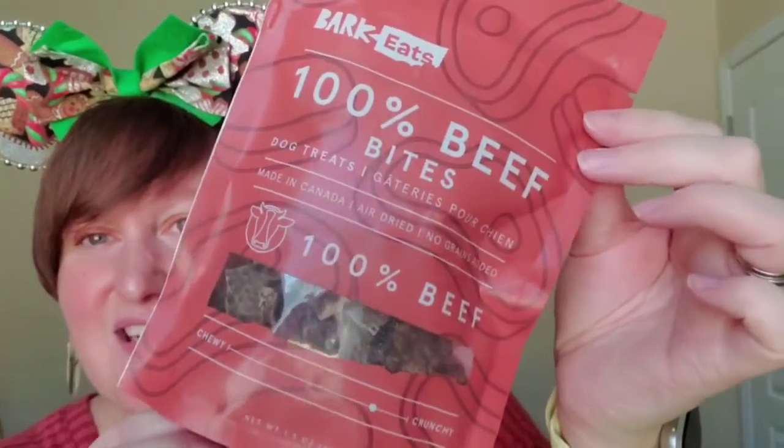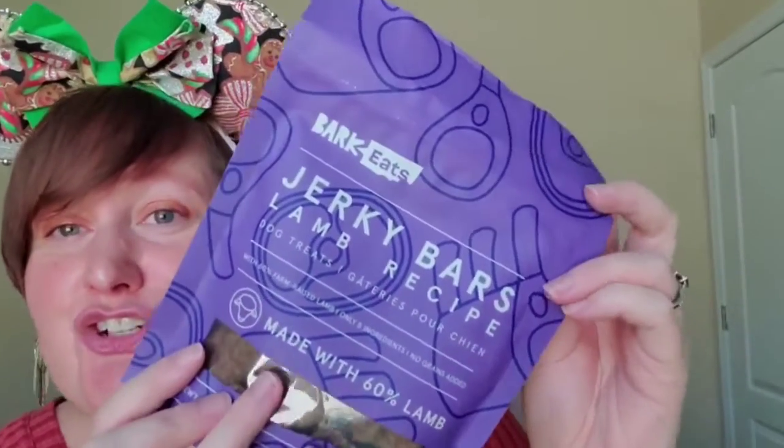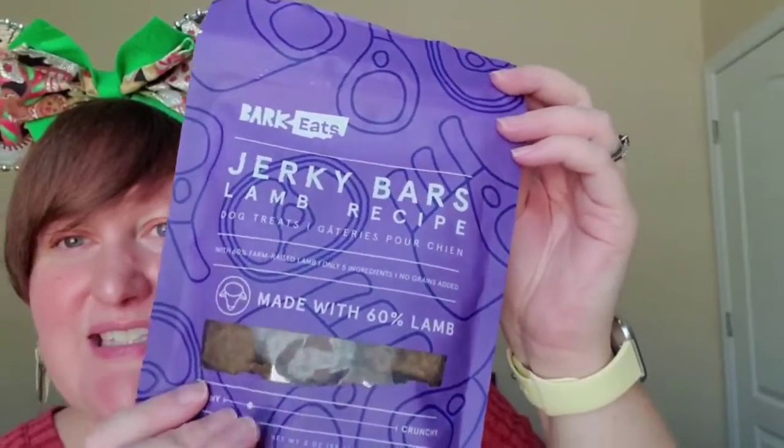These are so nice and light. These are 100% Beef Bites — he's going to love those. They're on the crunchy side. We have Jerky Bars Lamb Recipe. Love that. He's definitely going to enjoy that.